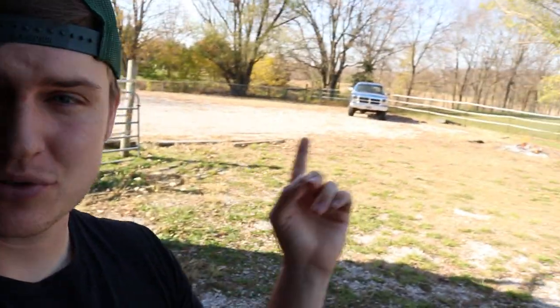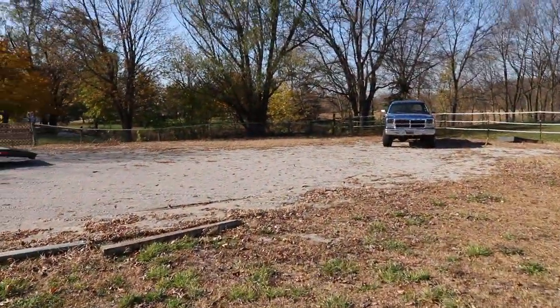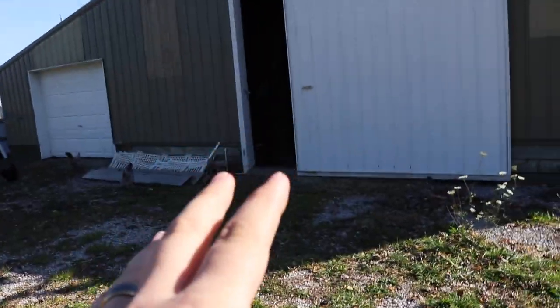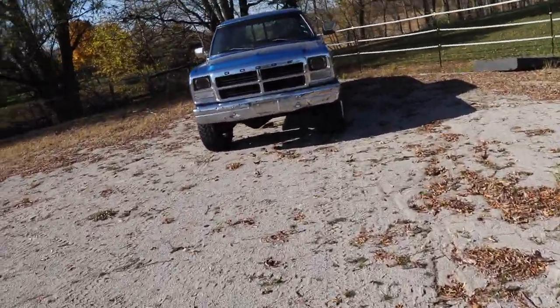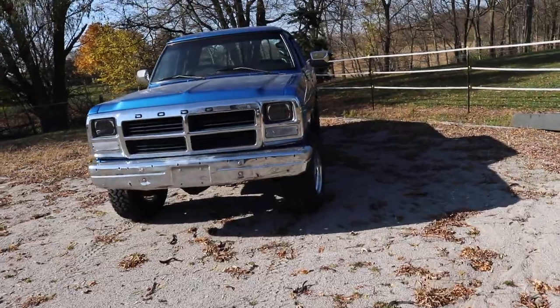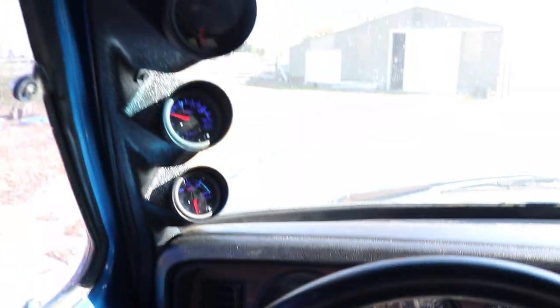Welcome back. Today we're going to be working on the first gen's 3200 RPM governor spring. I'm going to start by moving the truck closer to the barn so we can be closer to the tools, since I'm not exactly sure if we're going to get this finished today — it kind of depends on whether I have all the proper tools.